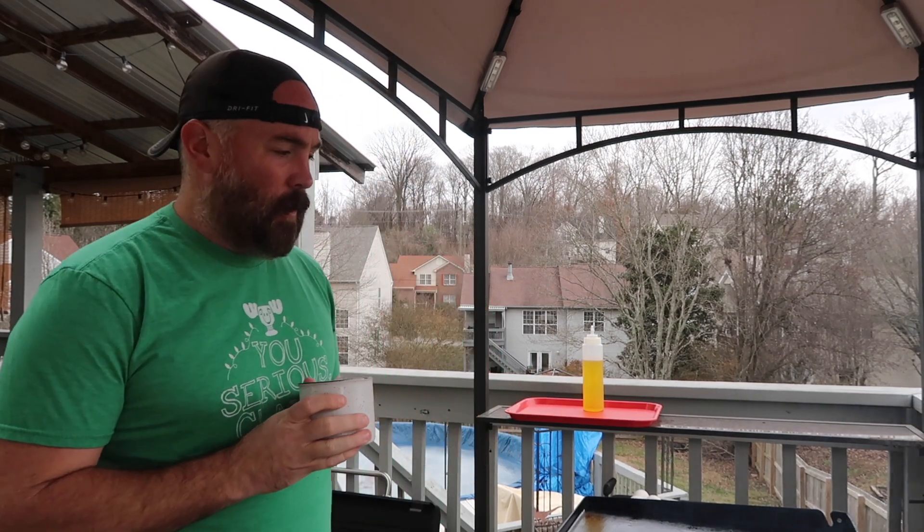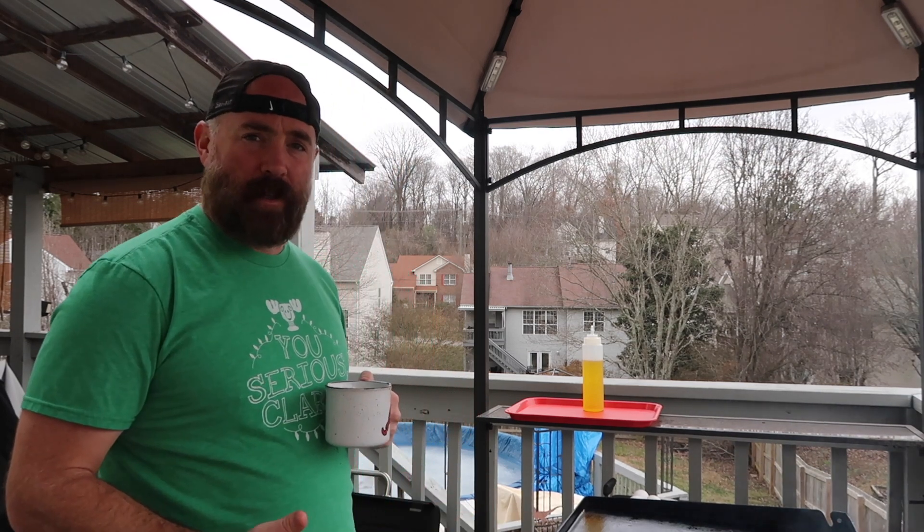Hey, what's up everybody? It's Uncle Mad here, once again outside getting ready to make some breakfast on the Blackstone Grill. This is not a paid promotion for the grill, I just really like this thing. This is one of the best things that happened in 2022, so it feels like a good spot to do some kind of year-end look-ahead vlog.